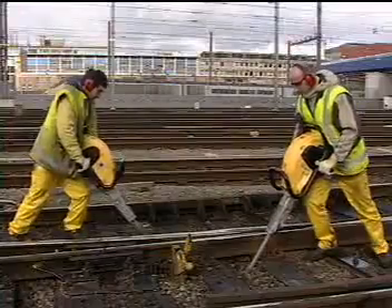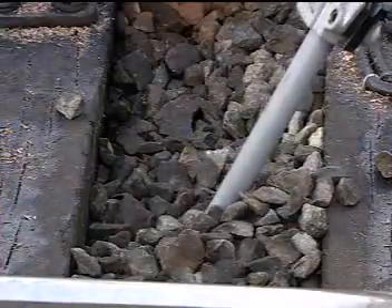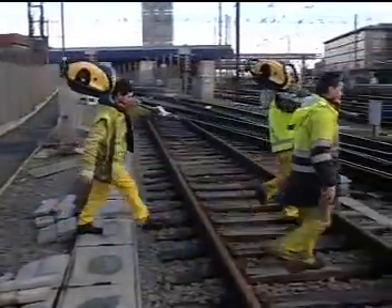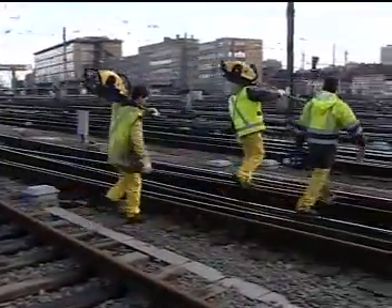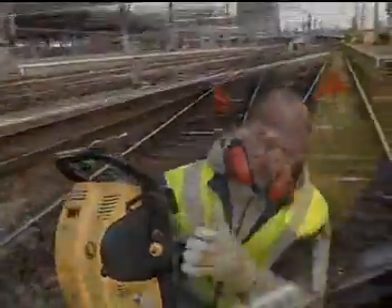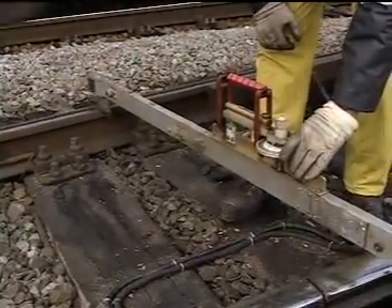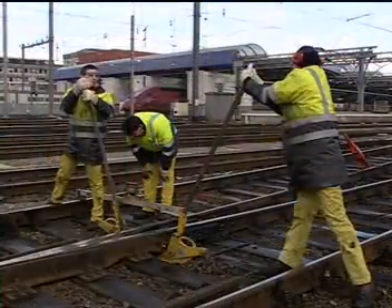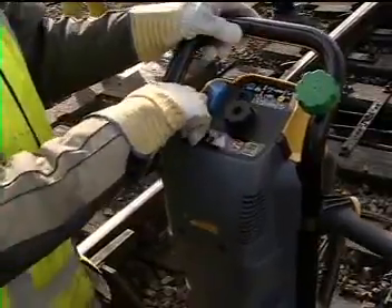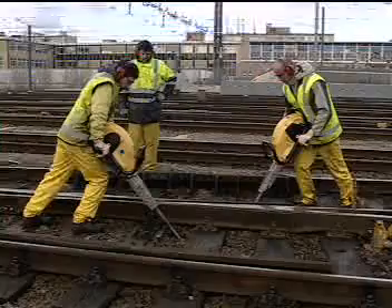Restoring the stability of the ballast locally, within areas of up to a maximum of 30 metres, can be done in an efficient way with Atlas Copco's Cobra TT. This petrol-driven breaker can be carried on and off the track quickly by an individual operator. The portability and independence of the Cobra TT make it ideal for speedy interventions without the need to close the track.